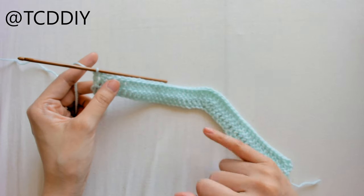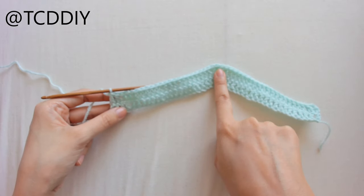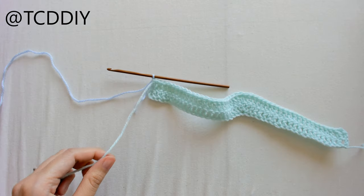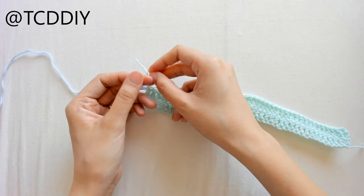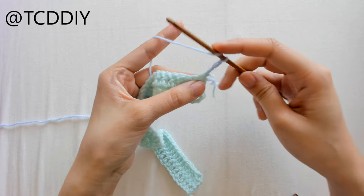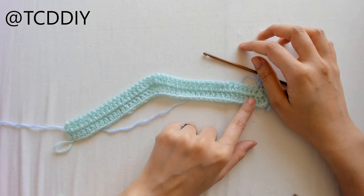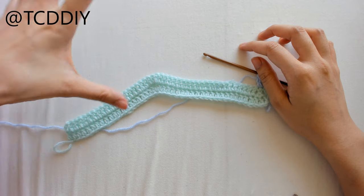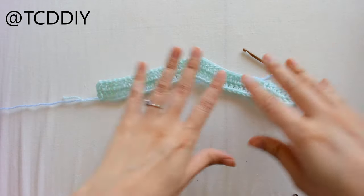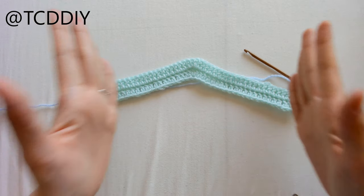From here I'll be switching colors, but the pattern stays the same: decreases on the ends and an increase of 3 in the middle. To introduce the next color, grab it, insert it onto the hook, pull through, cut the first color, and tie the 2 tail ends together. Chain up 3, counts as a double crochet, flip your work, and put a decrease into the first 2 loops. Keep doing this pattern until you get the length you need. A quick tip: if you have hips and need it to start expanding, just skip the decreases on the ends.